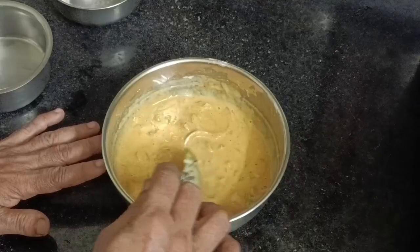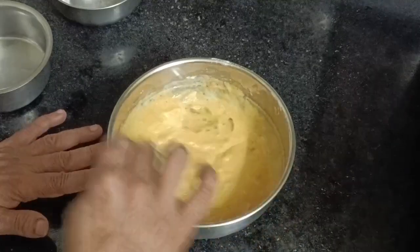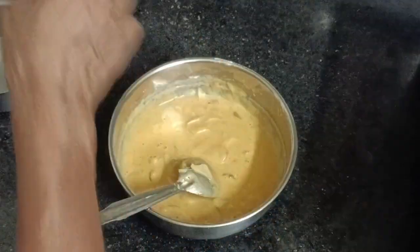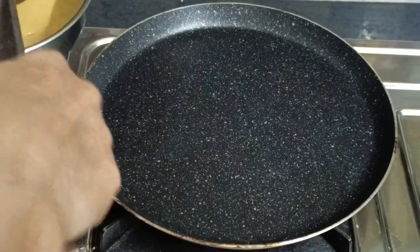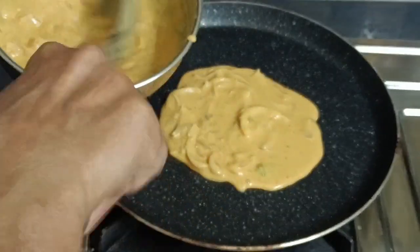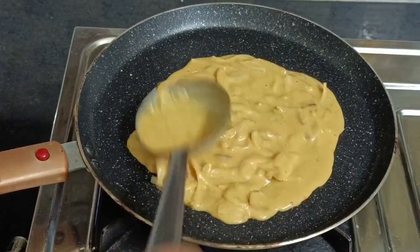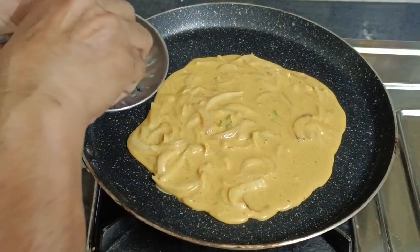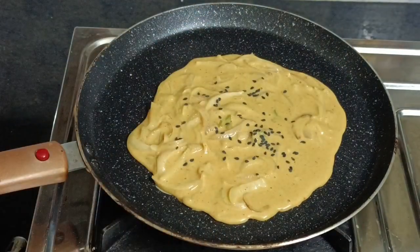We will be making all the doughs. I will use the dough so all the doughs will be done. We will be making the dough, then we will try to cut our dough. Add a little oil. Add 2 grams of garlic.